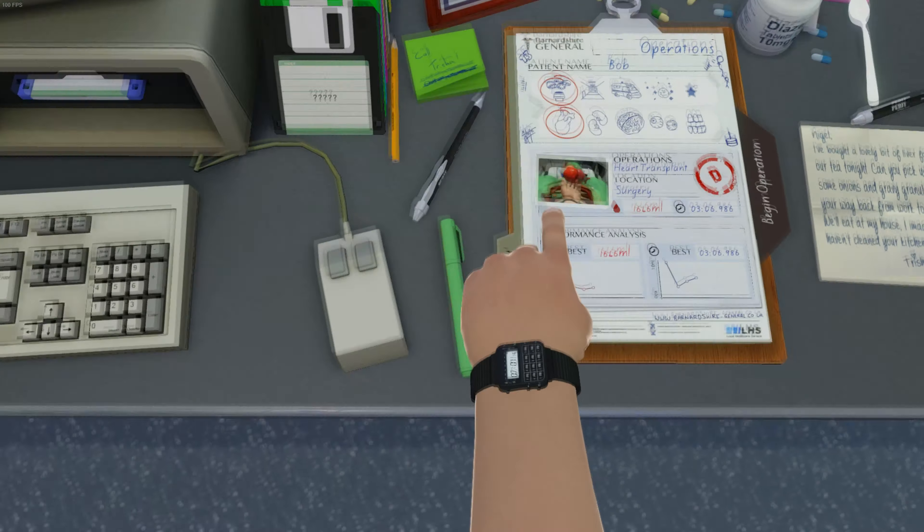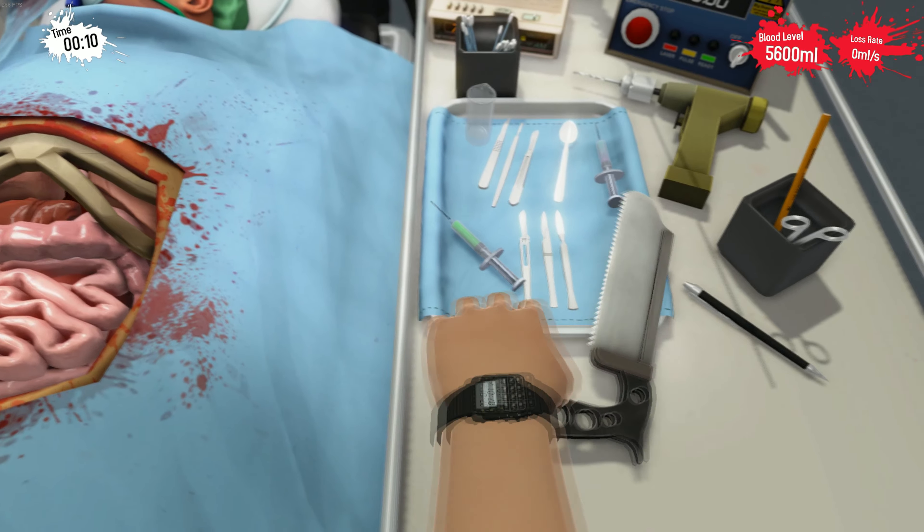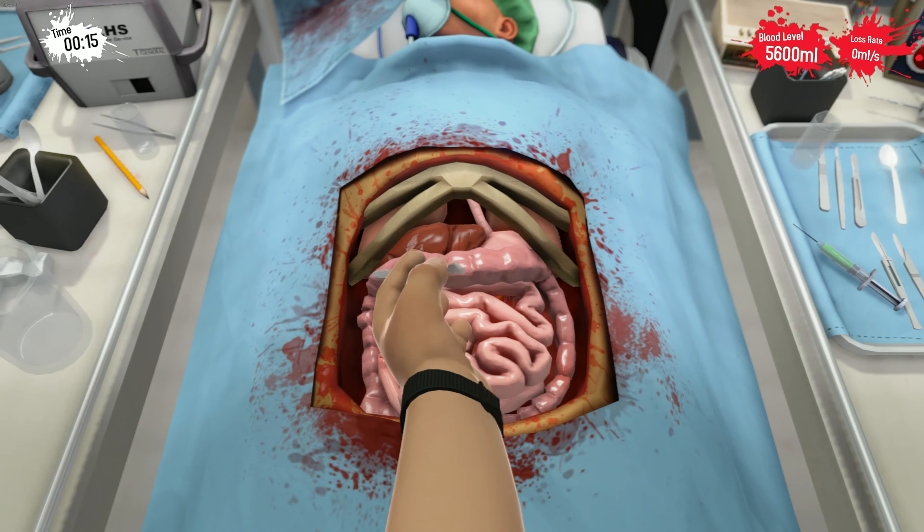And now to the hard part. I think this one is the hardest one, except for the teeth — and that's the kidney transplant. Although I got an A on this one, I think it's really hard nonetheless, because you actually need to cut a lot here. So I actually like to use one of the scalpels like this one — it's really good.